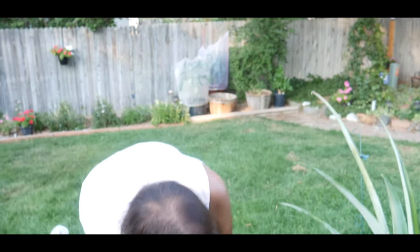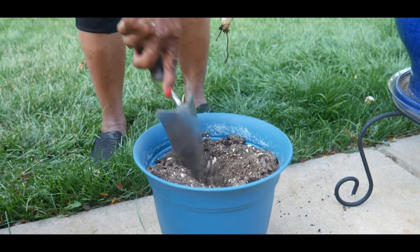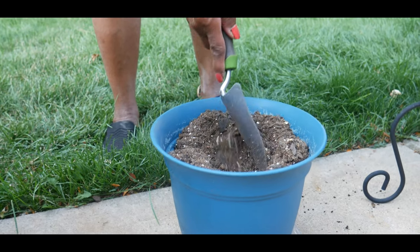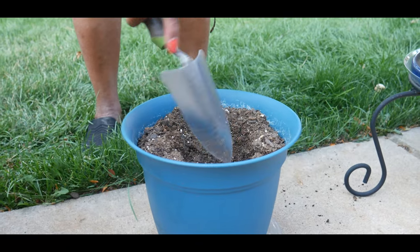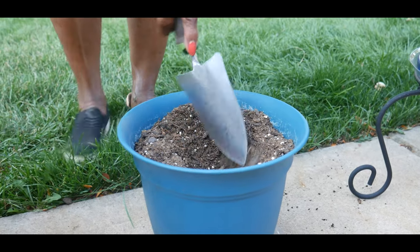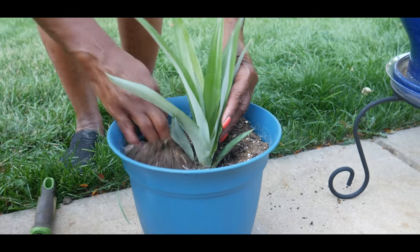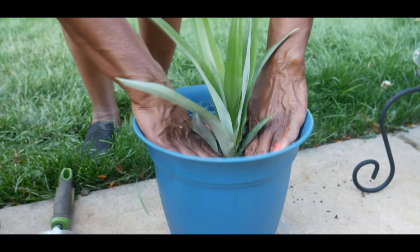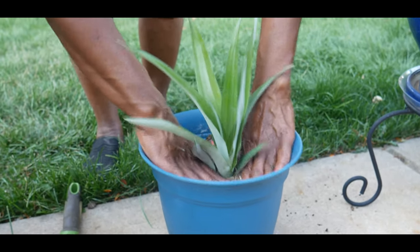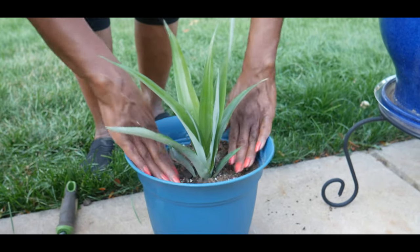I'm going to go ahead and put it in a container that I've already prepared. This soil is sandy soil — I used a good potting mix and I also added sand, compost, and worm casting. Pineapples like their soil loose and they don't like to sit in really wet soil, just barely moist.